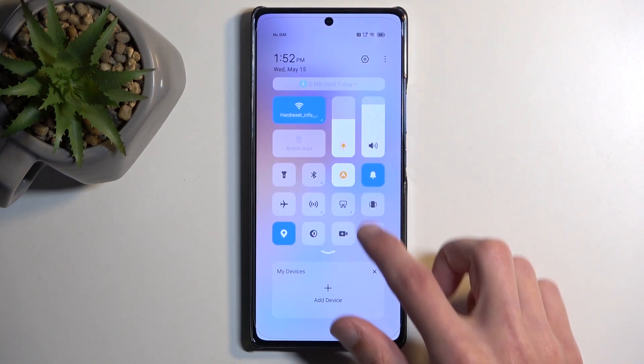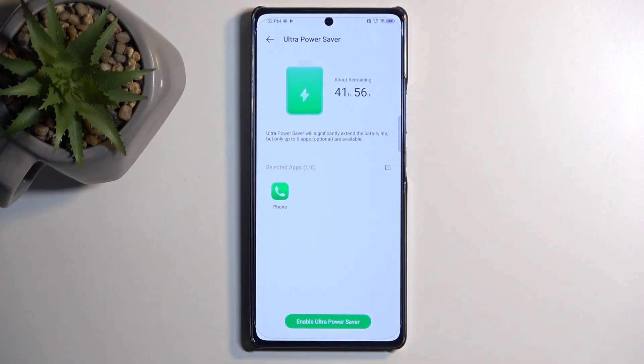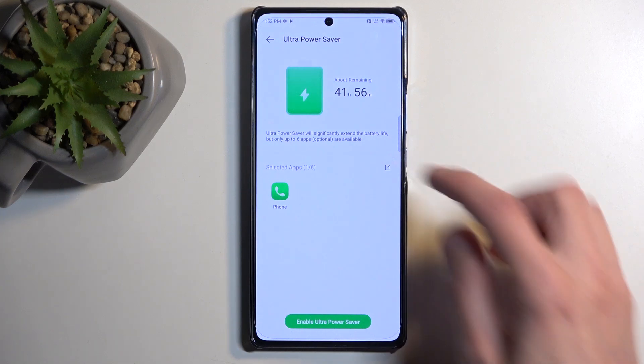Going back to the toggle itself, if you hold it, it should take us to the settings. Let's see if we can change anything in here, but it looks like we cannot.